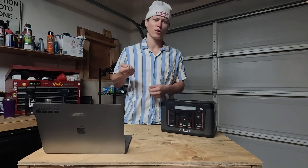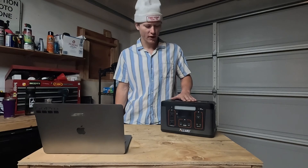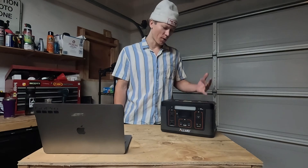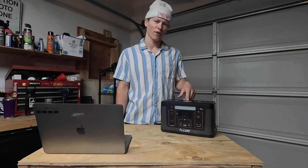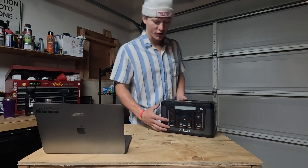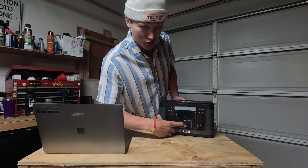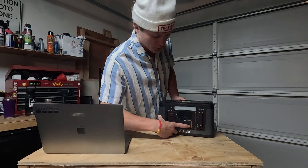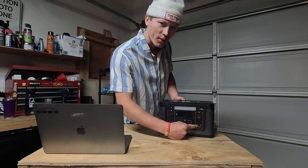I had a little inverter that I'd plug into the cigarette lighter to charge bigger items, but I never had something I could just charge up and have power on demand. I did a lot of searching around and I'm always on a budget — I only got it for $200. It has 560 watt-hours of power, a 500-watt AC inverter, a 100-watt USB-C port for fast charging, two regular USBs, and a 12-volt cigarette lighter output.